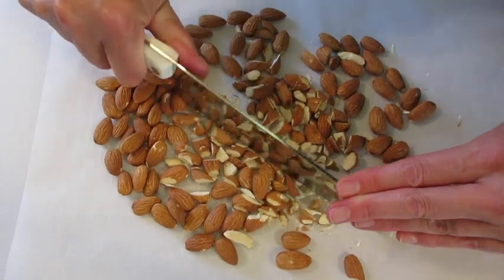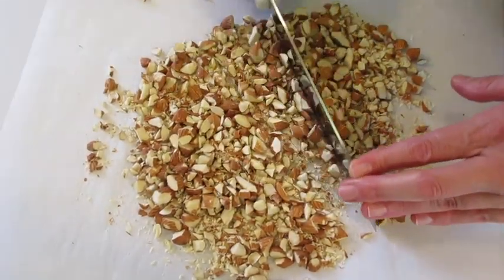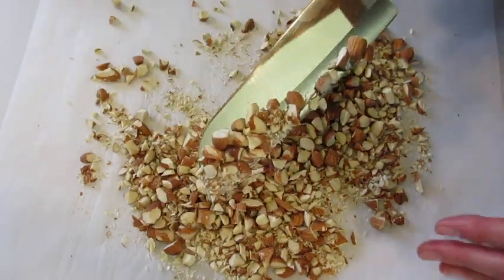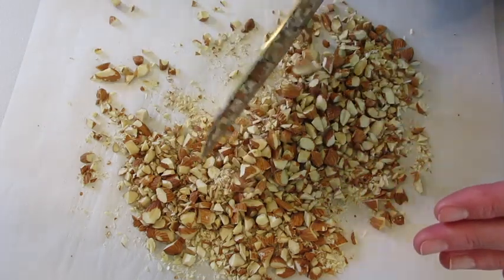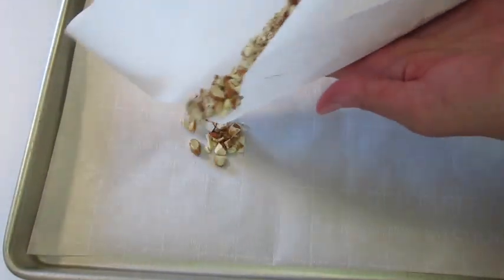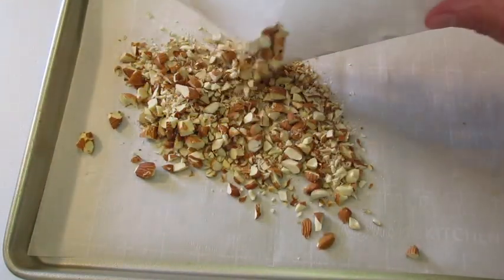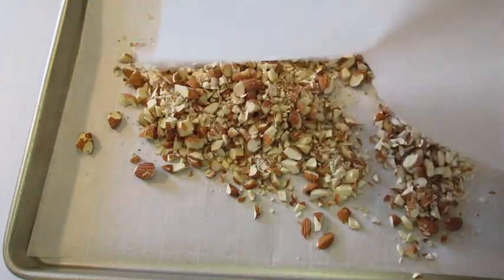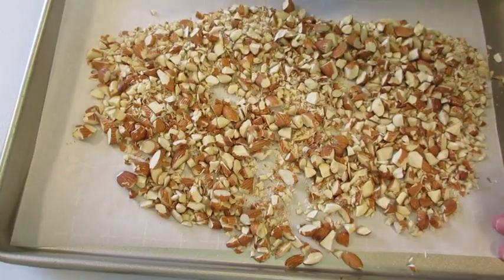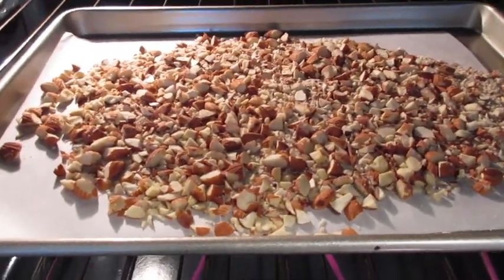At this point you want your oven preheated to 350 degrees Fahrenheit. I've got my almonds chopped down into the pieces I like. If you want to chop them finer you can, leave them more whole if you prefer, or use sliced almonds. I'm transferring them onto a cookie sheet lined with parchment paper — chopping on parchment paper makes it easier to transfer. Spread them into an even single layer. These go into that 350-degree preheated oven on the middle rack for three minutes.